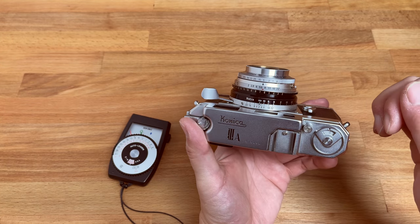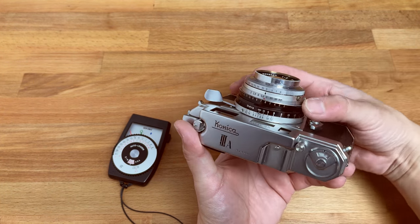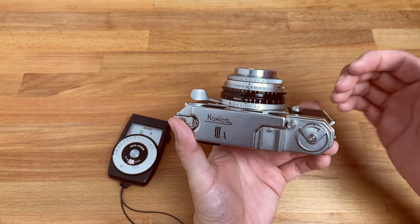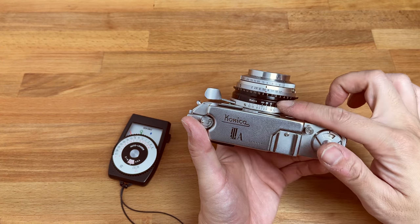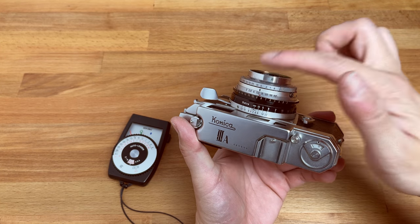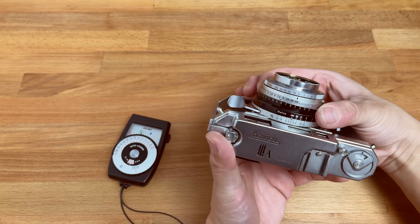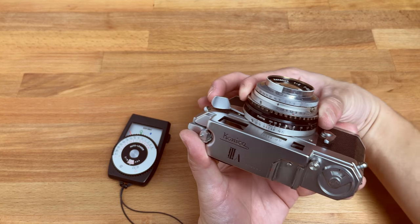However, it's very hard to implement and very cumbersome to use. So instead of using the EV system, everybody nowadays who gets this camera decouples the EV system so it's not connected to the shutter speed anymore. It only connects to the aperture, which doesn't affect anything, and it actually makes the aperture easier to turn.